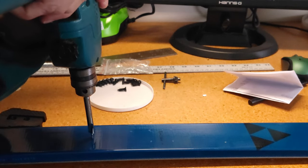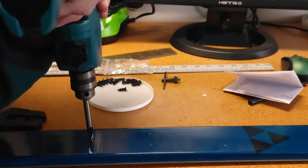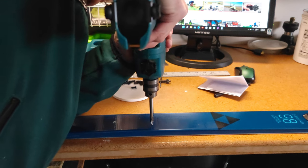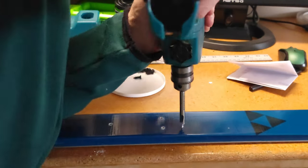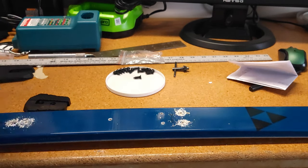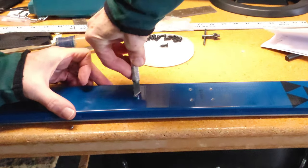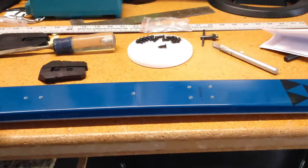Do your best to keep the drill bit perpendicular. Look down both directions before you get started. It's pretty easy when those dimples are on there. After drilling, you'll get a little dimple that forms and it's a good idea to smooth that out. I just take an exacto knife, run it around the edge, and that smooths it right out and gets rid of the dimple.